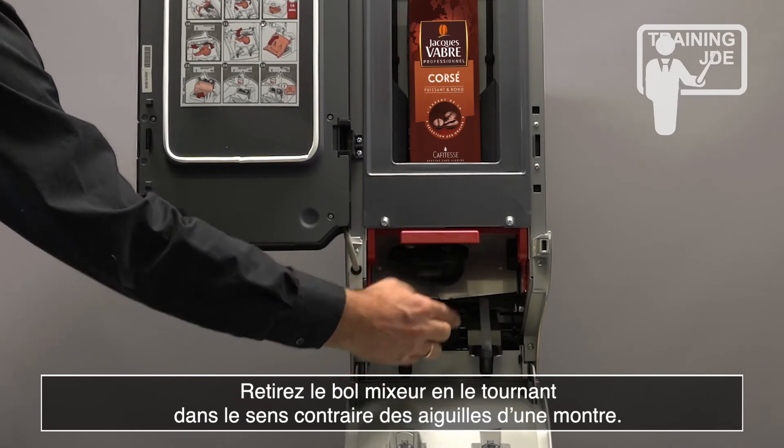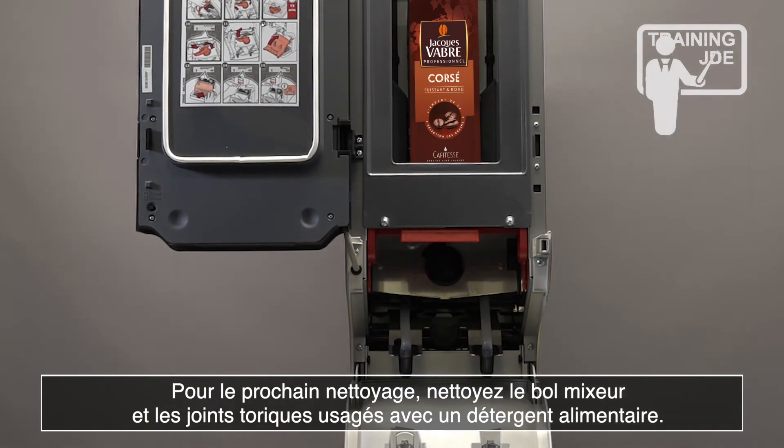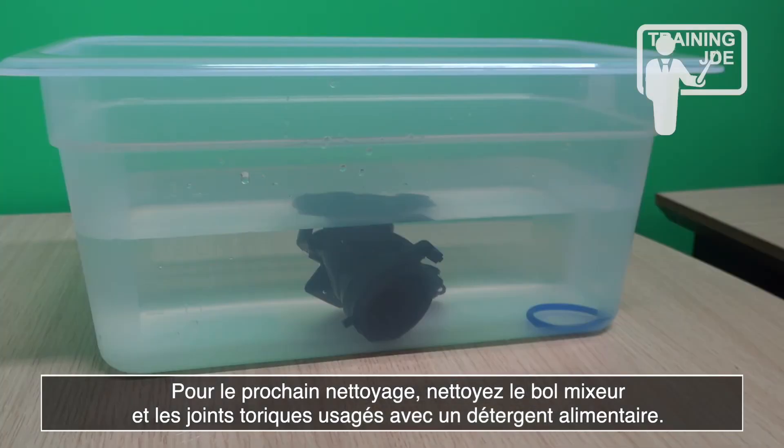Remove the mixing bowl by turning it counter-clockwise. Clean the mixing bowl and O-rings using a food grade cleaning agent.